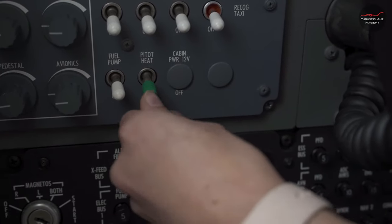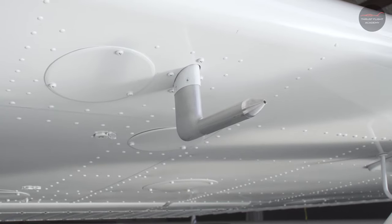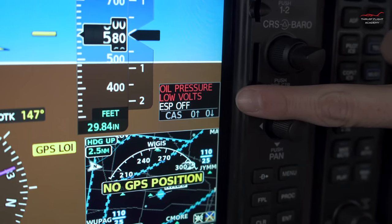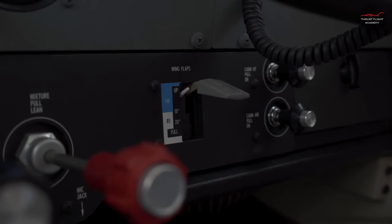Test the pitot heat by turning on. Check that the pitot heat warms within 30 seconds. Check that the low volts enunciator is shown. Next, lower the flaps.